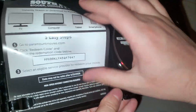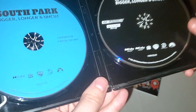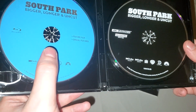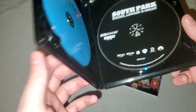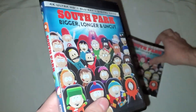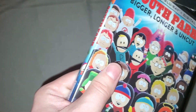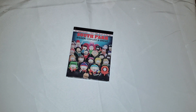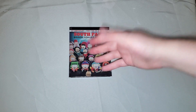Here we go with the 4K case — I already used the digital code inside. You have the two discs. I'm assuming the Blu-ray disc here is not a downscale of a 4K master but just the original Blu-ray disc reused for this release.